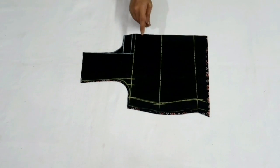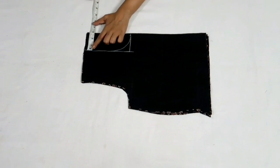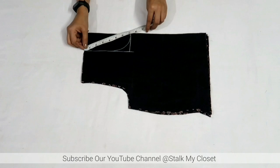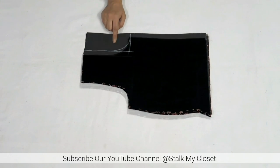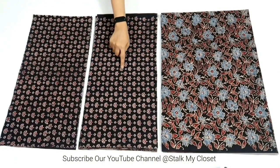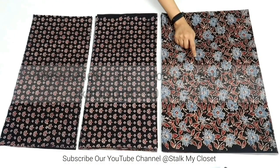That was the front neckline. For the back I'm making a round shape neckline — neck width is same 3 inch, neck depth is 6.5 inch with half inch seam allowance added. I've cut both front and back necklines. With this, bodice cutting is complete. Now I'll cut the bottom.